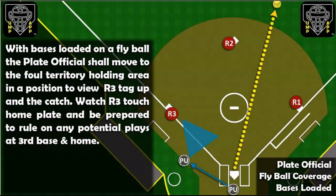Plate official mechanic with the bases loaded and a fly ball to the outfield. With the bases loaded on a fly ball, the plate official shall move to the foul territory holding area in a position to view R3 tag up and the catch.